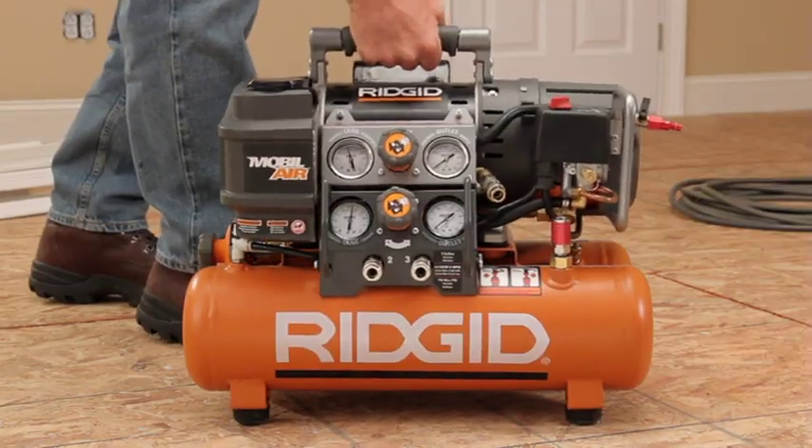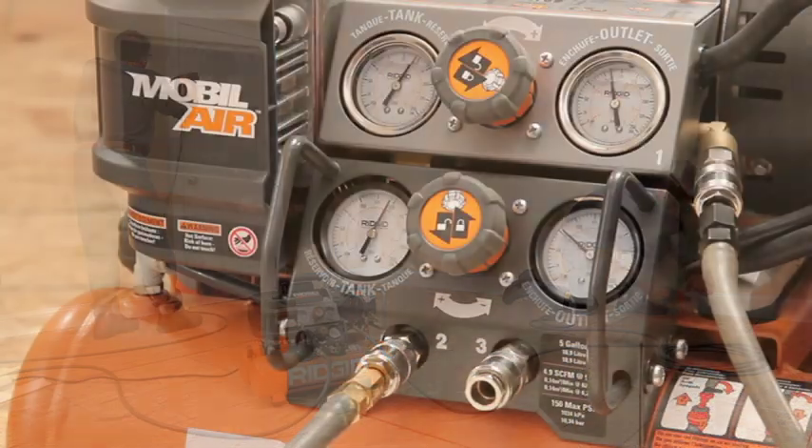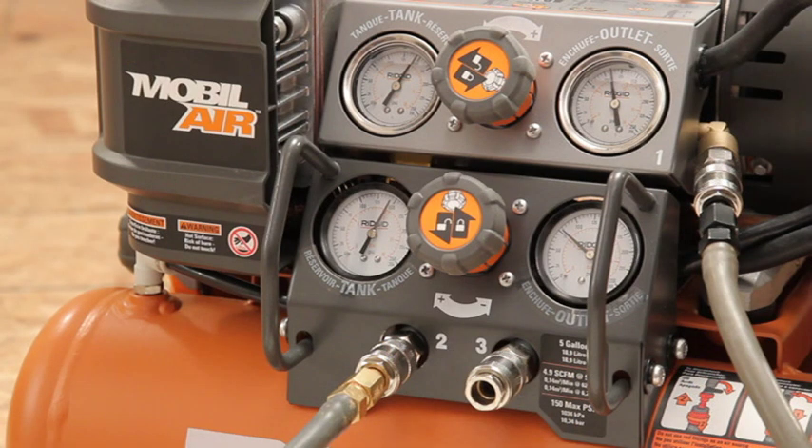As a complete system, the RIDGID Tri-Stack powers multiple nailers and has independent regulators that supply separate pressures for separate applications.